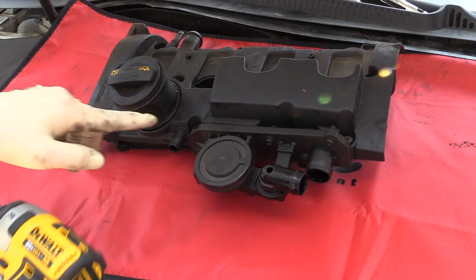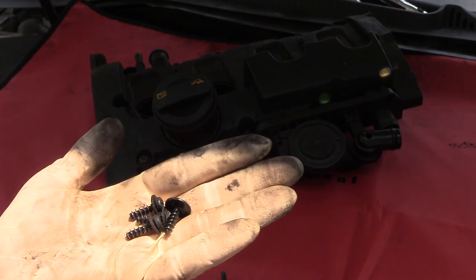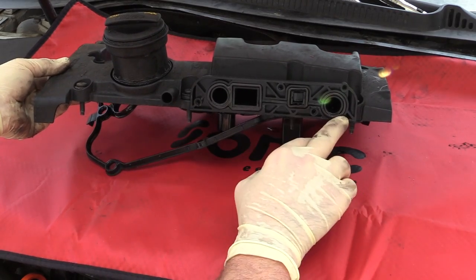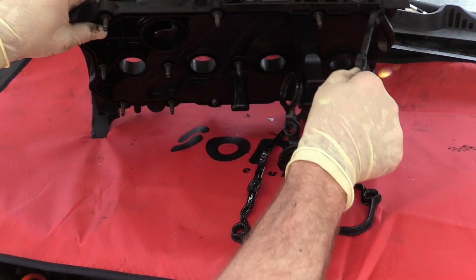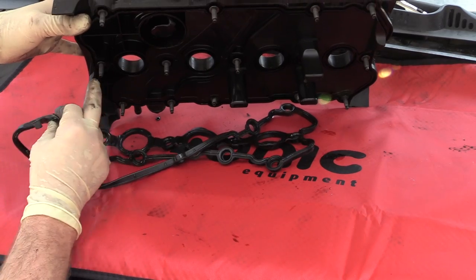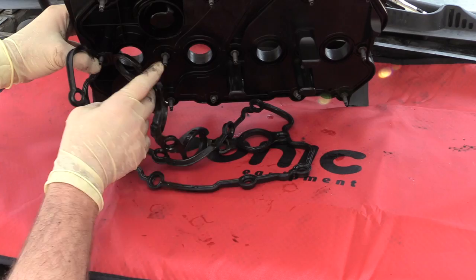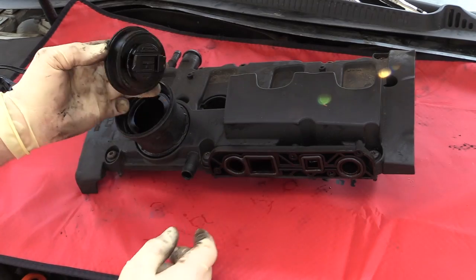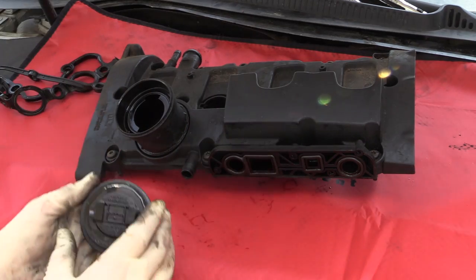Once the valve cover is off the car, take the PCV valve off — it's held on with four T25s. Notice our screws are a little mismatched; if you can address that, great. If you're just doing gaskets, make sure you do the gasket for the PCV valve and the valve cover. To replace the gasket, simply pull it out of its well and install the new one. The holes here are what hold the screws in for the valve cover — push it back into its channel and make sure it's properly seated. There is also a gasket on the oil fill cap, and it's not a bad idea to replace it while you're doing these other gaskets.